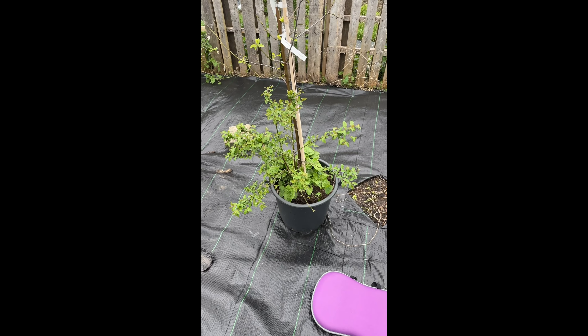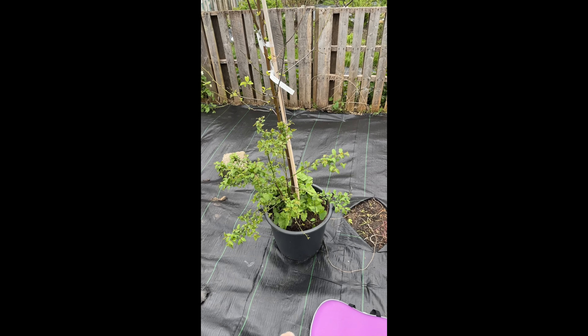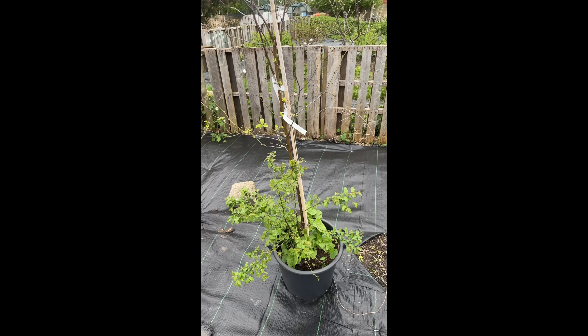I'm going to trim it back to where the buds are and hopefully it will start to grow again. It doesn't look in the best of nick compared to the other ones, but I'll pop it in and give it a try. If it doesn't do anything, I can always take it out and replace it with something else. I want to get some other trees because these are all cordons, so you can put more trees close together — that's the good thing about cordon trees.